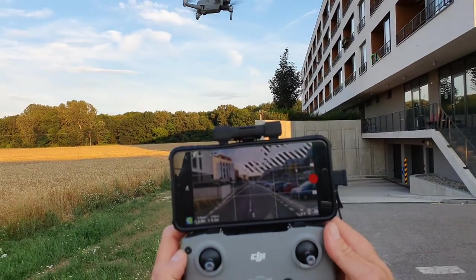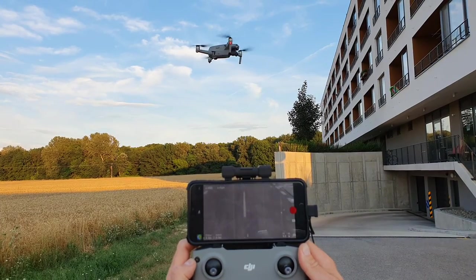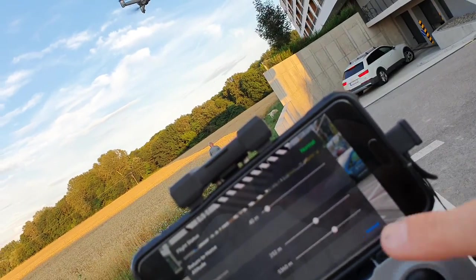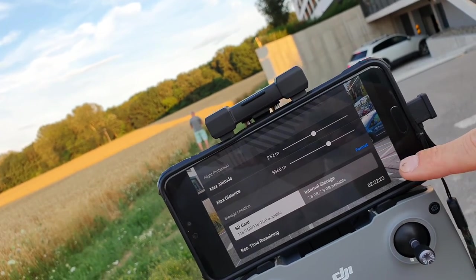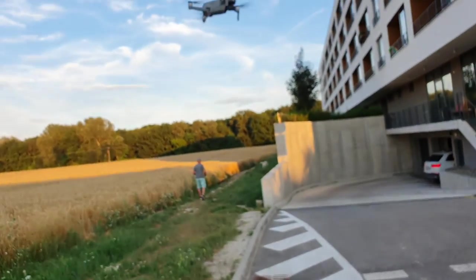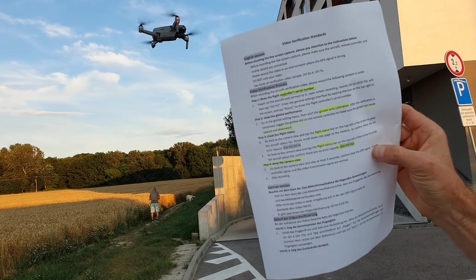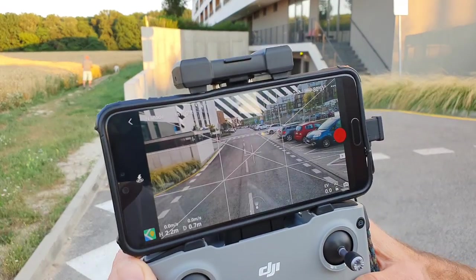We can see gimbal going down and up. Flight status is normal. SD card and fly status is normal. Now we go back to camera view and stay at least three seconds to confirm GPS and remote control signal are normal. Okay, we are in camera view and this works.